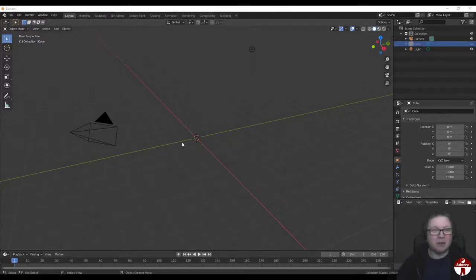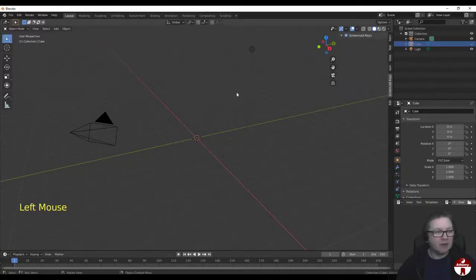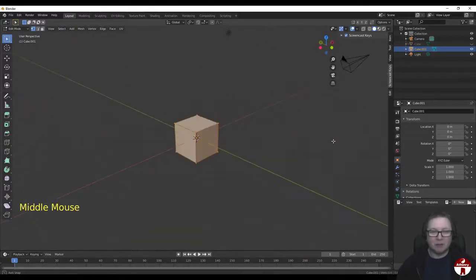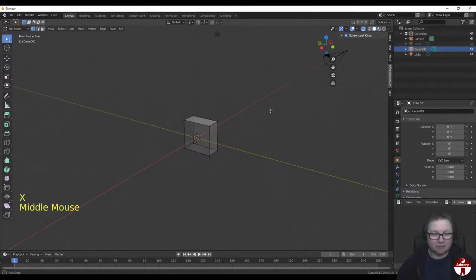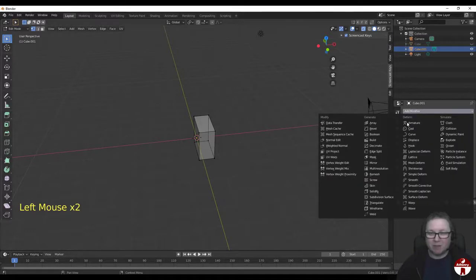I've got Blender open here and I seem to have deleted my default cube. I'll get my screencast keys on, so let me add back in a cube. Hit tab for edit mode and let's start shaping this thing. First thing I want to do is put a mirror on it, so I'm going to do Ctrl-R and put a loop cut there, and just right-click to leave it in the center. I'm going to put x-ray mode on, box select all those vertices on that side, X, and delete vertices to take away that half of the cube. Then I'll pop over to the modifier panel and add in a mirror modifier.